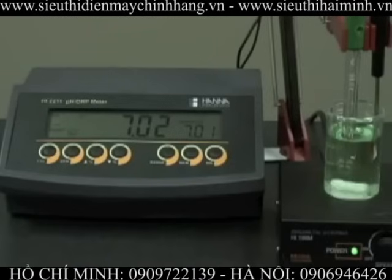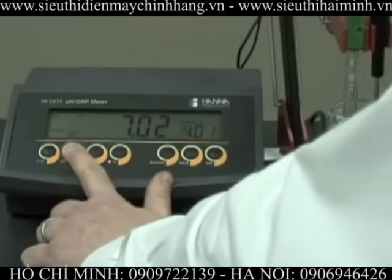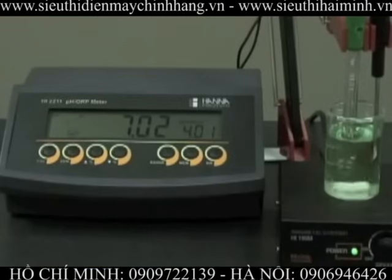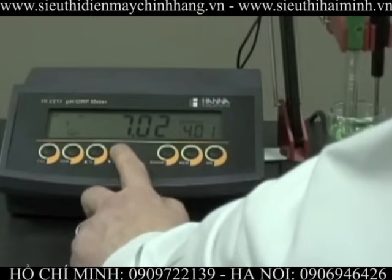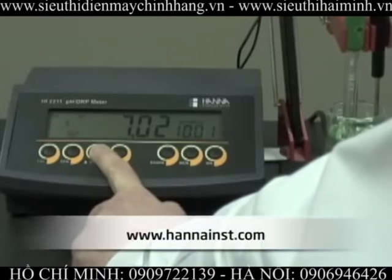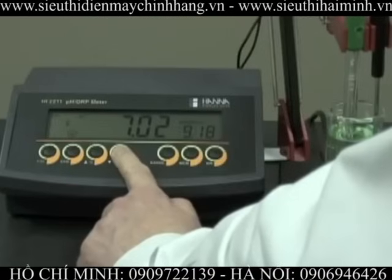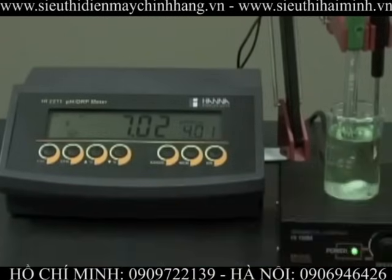Now that the reading is stabilized, CFM is displayed and we hit the CFM button. This now prompts us for pH 4. We can also use pH 9 or 10. In this case, we're measuring a sample in the acidic range, so we'll use pH 4.